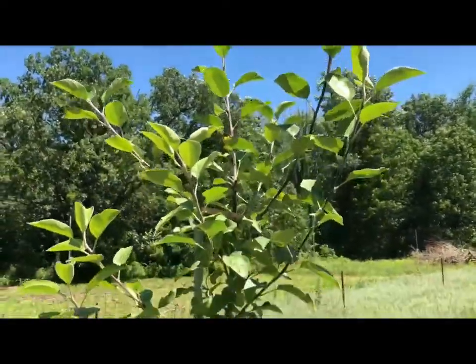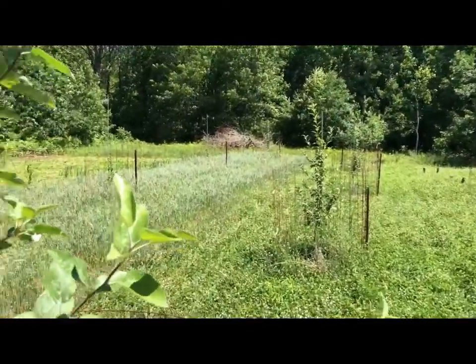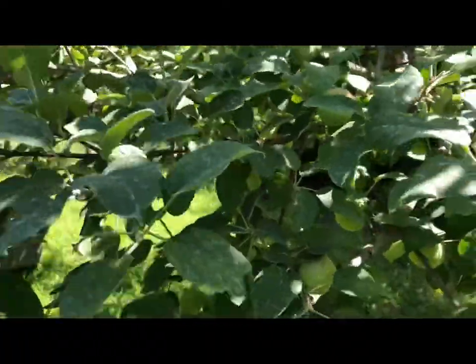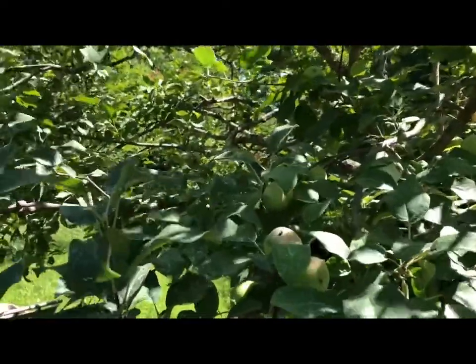We'll do this to all the trees today — it's a heck of a nice day in the 80s. Got some work to do. Hey guys, July 16th here, just down here doing some training of the trees.